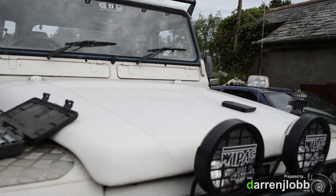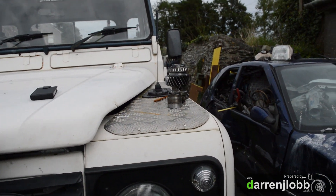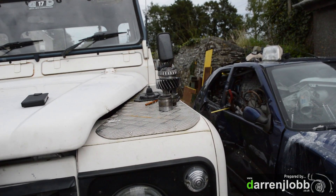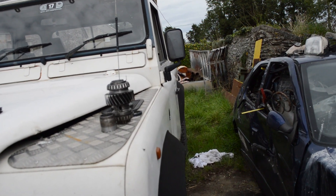I need to get the rev gauge working and go from there.